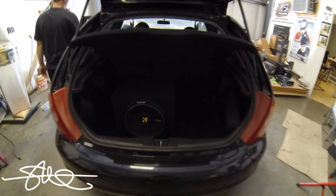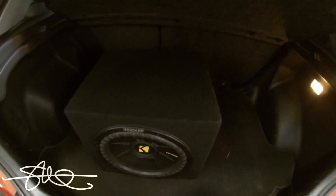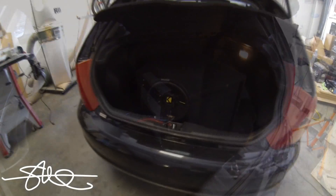We just fixed a little problem with this sound system — had the remote wire stretched out and broken, wouldn't turn back on. It's a pretty easy fix, all done. We're going to fix that on the house, but in exchange we get to put it on the amp dyno.